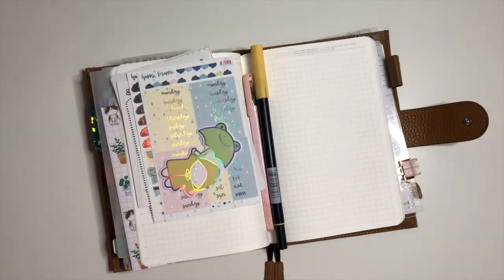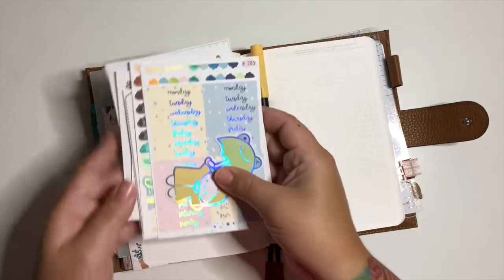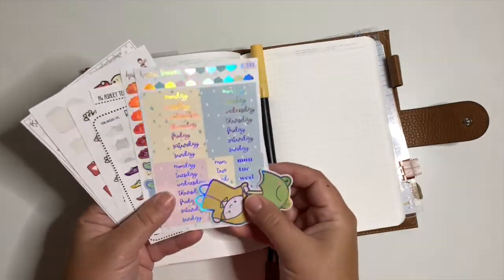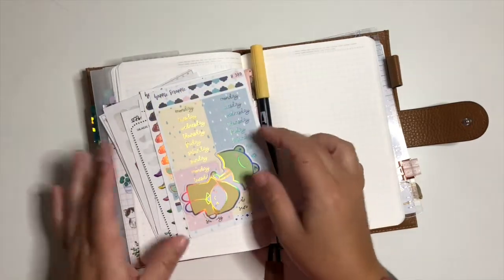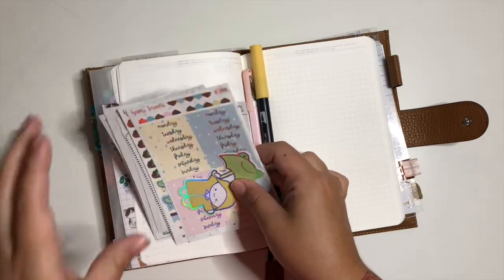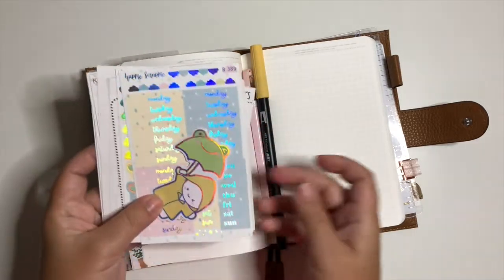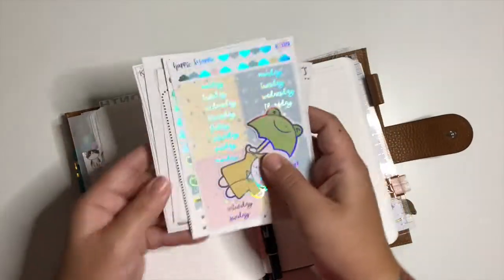Hi everyone and welcome to my channel. If you're new here, my name is Carmen, and today I'm going to go through a plan with me video. I'm doing this on a Monday morning, so a lot of these things are going to be done today.